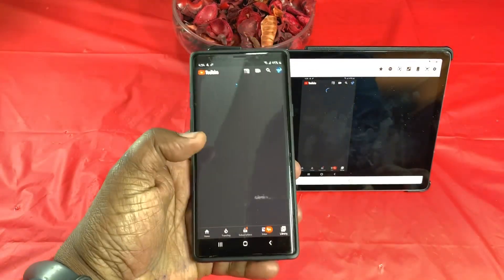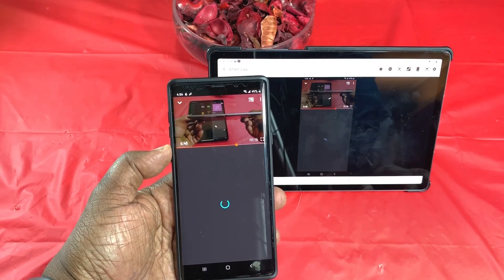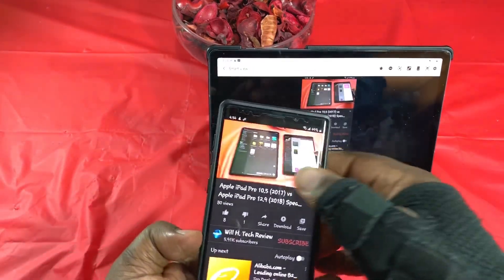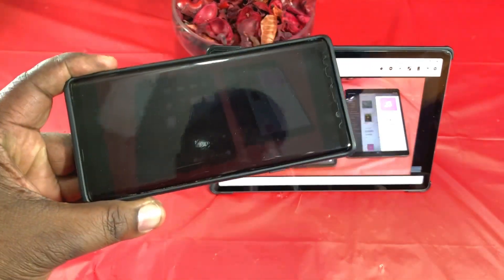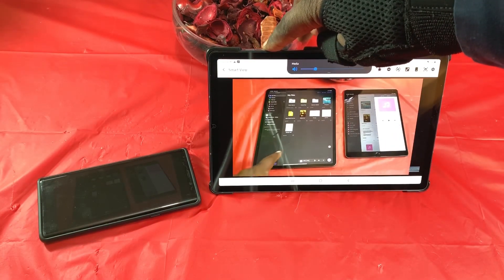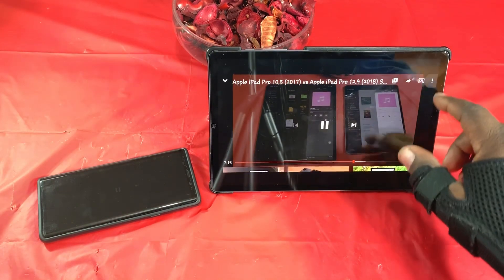I'm going into my library here — just for demonstration purposes so I don't get copyright issues — and I'll go ahead and play one of my videos. As soon as I rotate this — I must have had it locked — now I'm getting the full display, and it automatically throws your screen over here so it's not a distraction. I can control volume, skip 30 seconds, go full screen — I can do everything I can do on my phone, including changing the video resolution.